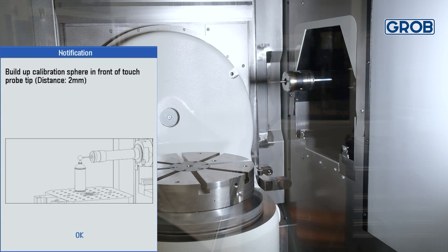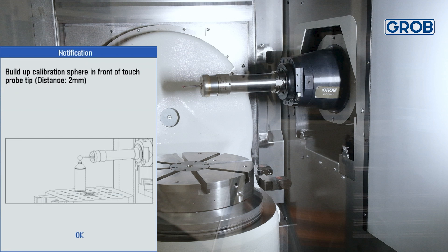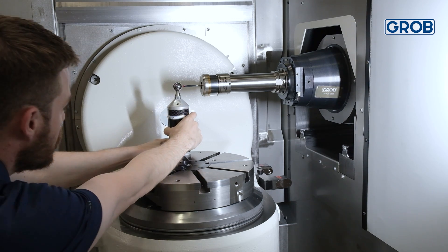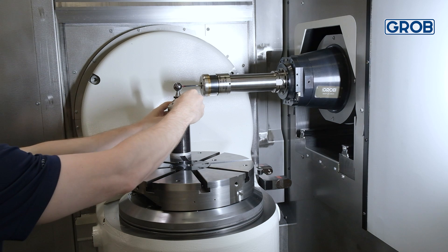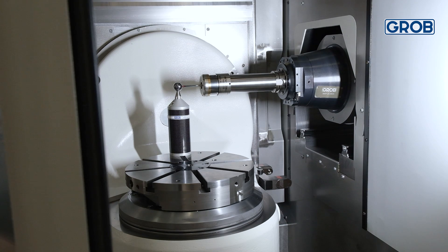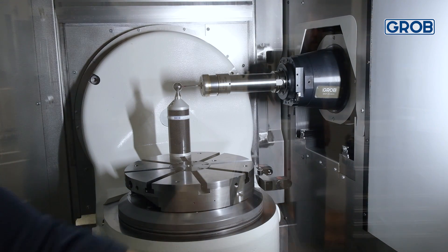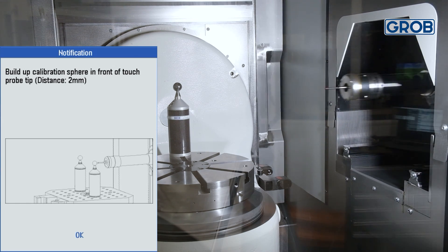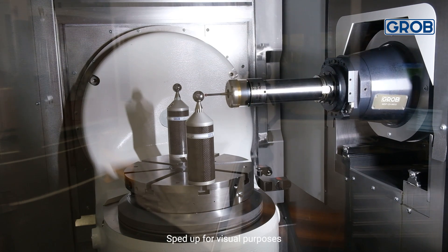The machine will position itself and display a message giving directions on where to place the calibration sphere. Make sure the sphere is clean prior to running the cycle. Thread in the calibration sphere within 2mm away from the probe, and also be sure it is centered in the X and Y direction. Close and lock the door, then press cycle start. The machine will position itself again, followed by another display message giving directions for placement of the second calibration sphere. Again, make sure the sphere is 2mm away from the probe, centered, and clean. Press cycle start and now it will check the delay time of the probe.